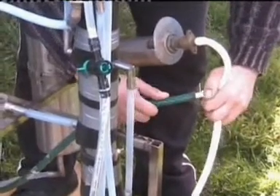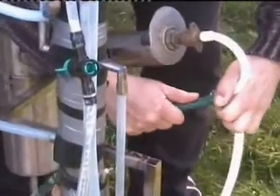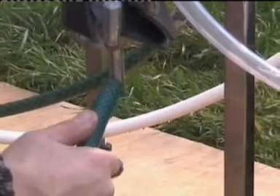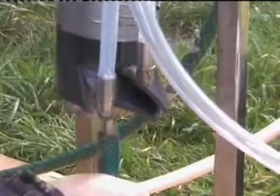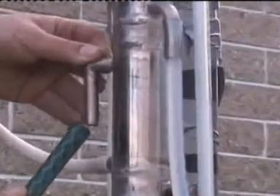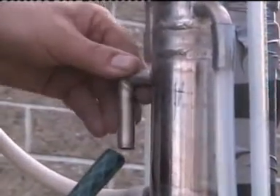Here is the water supply connection. Under the bottom of the stripping column there's a waste disposal connection, and on the side of the heat exchanger is a water release connection. This allows water to circulate through the system and cool it down.